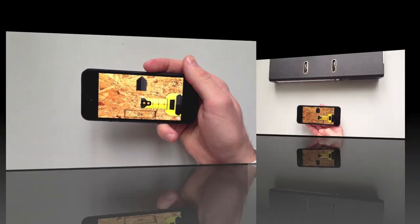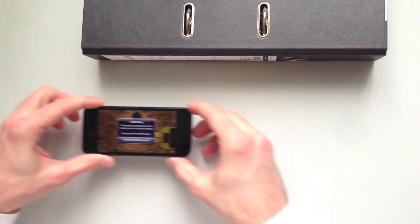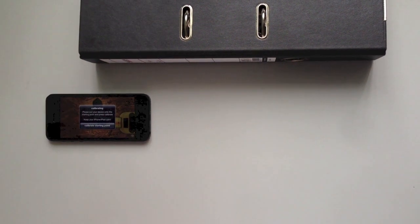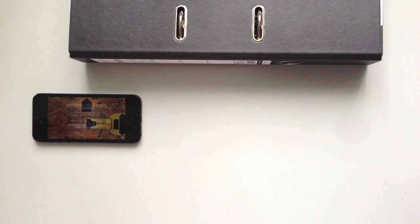To get accurate results, all you need to do is calibrate your device for your underground first. Take your iPhone and press go. Now put it on your starting point and press calibrate starting point. Keep your device absolutely calm.